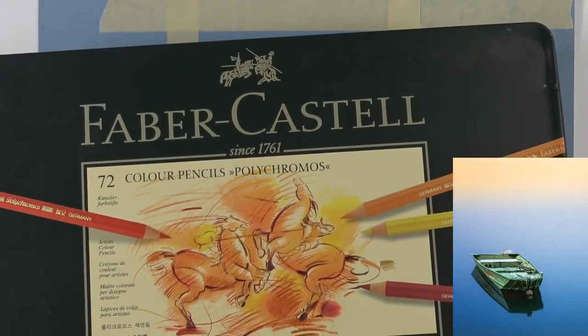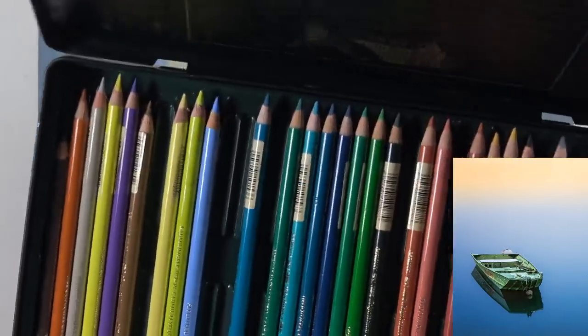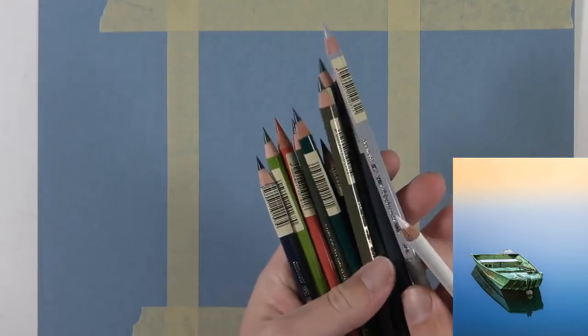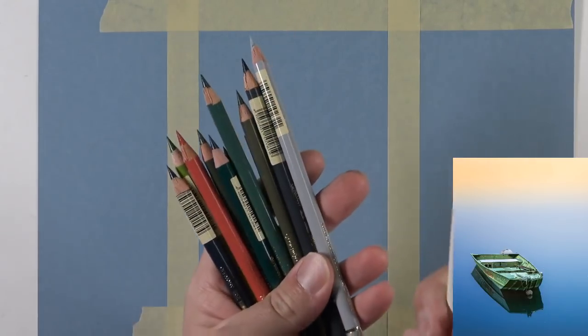I'm using my Faber-Castell Polychromos colored pencils for the boat. These are expensive oil-based pencils. Many of you probably already have wax-based colored pencils, and they'll work just fine as well. But the Faber-Castell pencils, compared to the Prismacolor Premier pencils, stay sharper for a longer period of time. I love both — those are really my two favorites. I've got several colors picked out ahead of time. I don't know if I'm going to use all of them, but I've got them off to the side because time is of the essence.